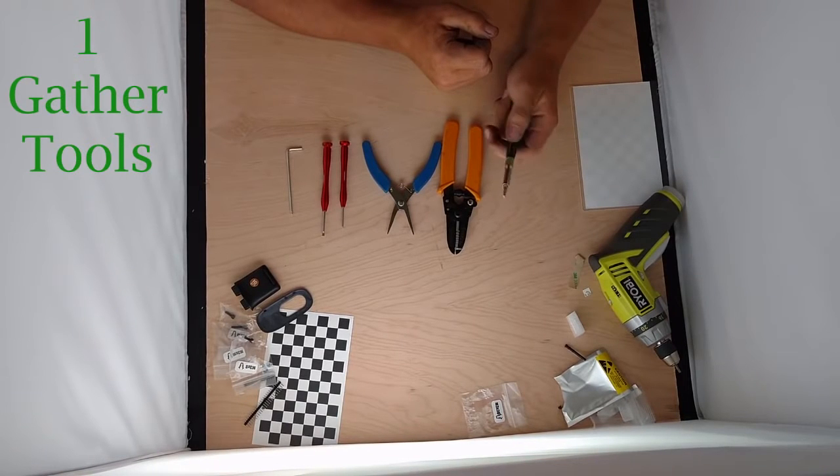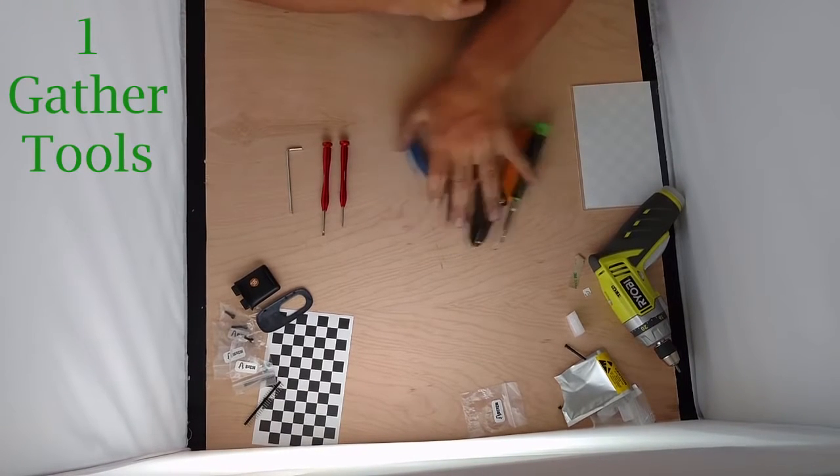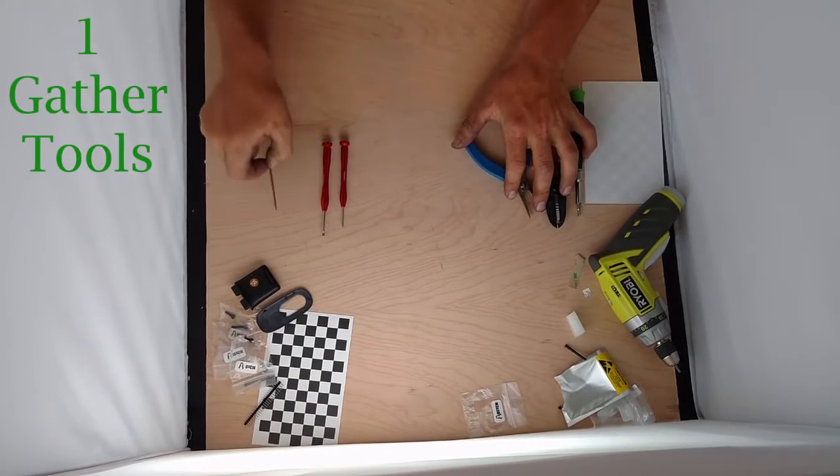I also enjoy this screwdriver — we use a lot of M3s here, so I have this screwdriver with a 2.5mm hex head on it. That's also very useful. But the only things you have to have are these three, and the Allen wrench is included.